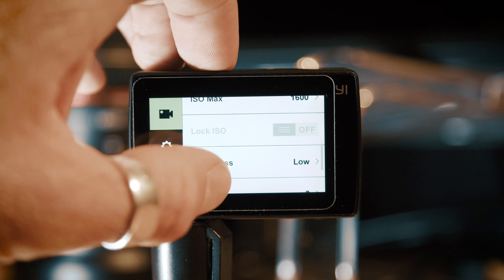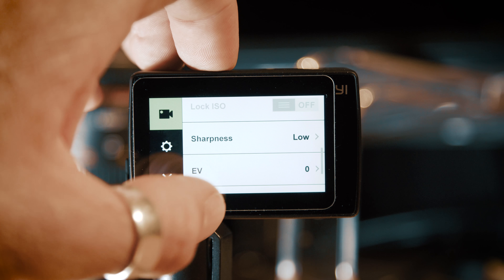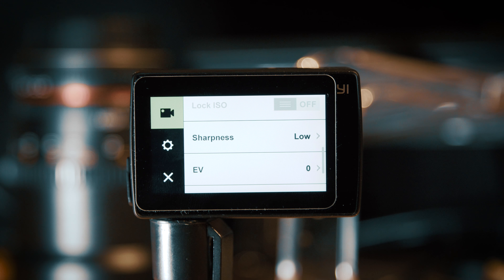Sharpness I have set to low. If I want to do any sharpening I will add that in post — I don't want the camera adding it artificially. It makes the footage look very crunchy and very video-like, so I'll always dial that down to the lowest value.